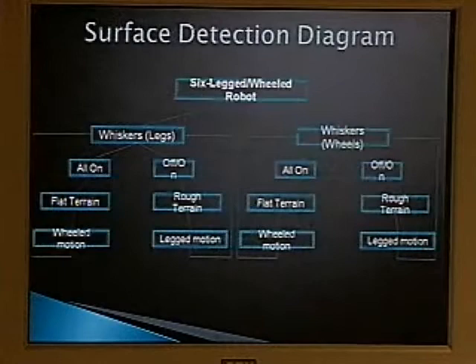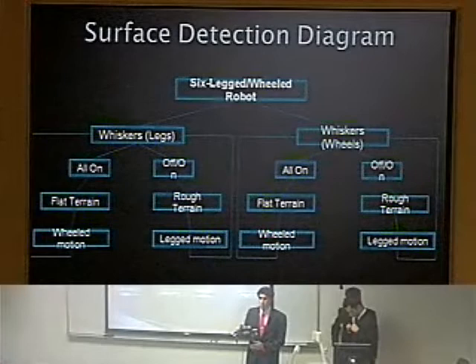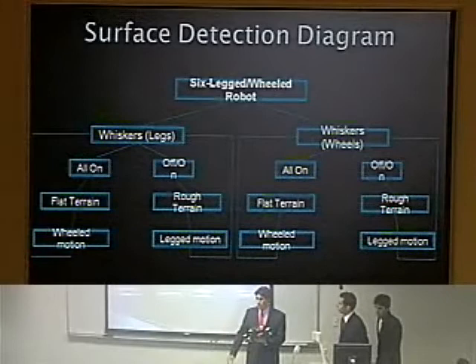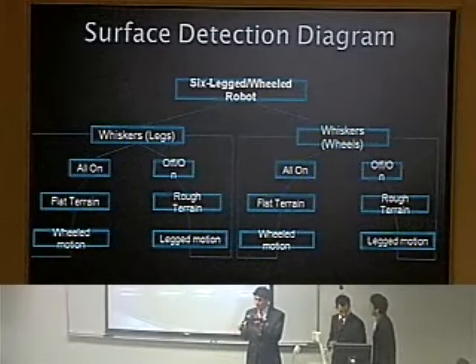Now we'll discuss how the robot decides if it is on smooth or rough terrain. Due to time and cost constraints, we weren't able to fully implement the system. Our design called for two whiskers pointing out to the sides. While traveling on flat terrain, if the robot was suddenly shifted, one whisker would be in the air, triggering a sequence telling the robot it's on rough terrain and to switch to legs.